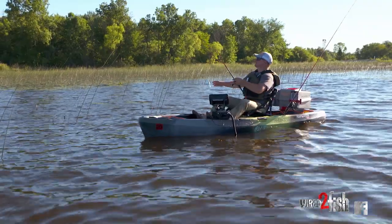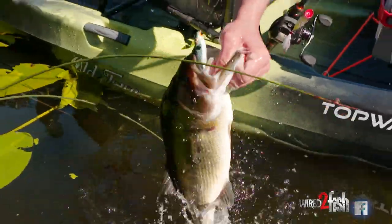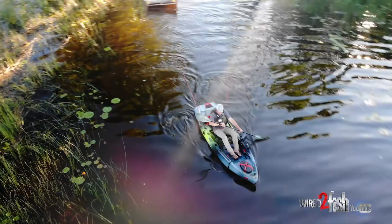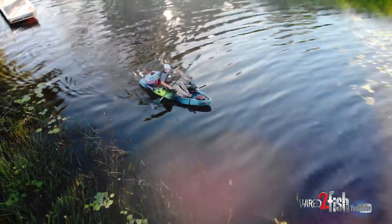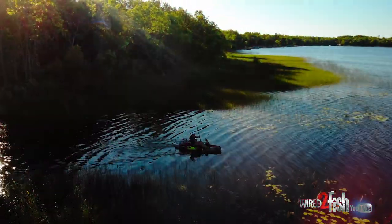Chasing largemouth on topwaters. We snuck back into this little lake today that big boats really don't fit into all that well. We've got the little kayak back in here, ultra quiet — going to try and sneak up on some good old largemouth with some topwaters this morning.